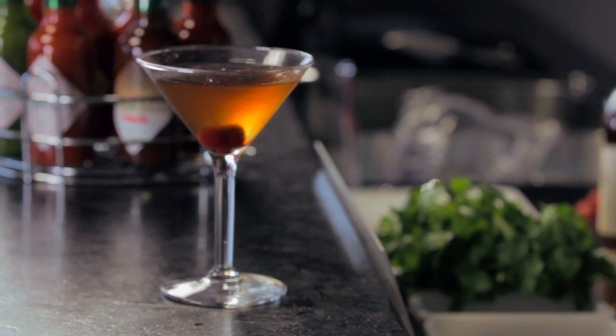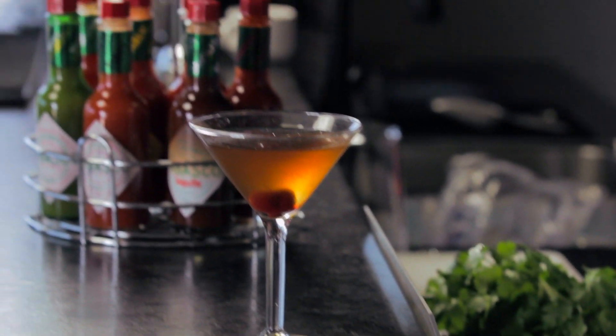So by adding just these three simple ingredients you have yourself a mean cocktail that will please the crowds.